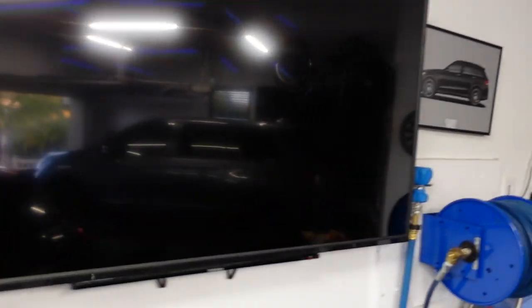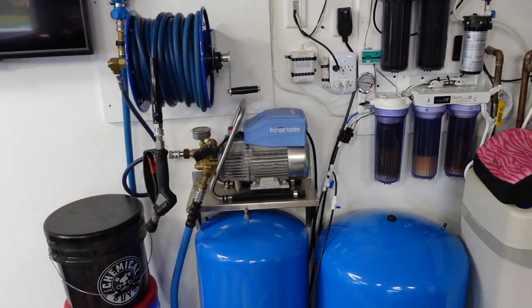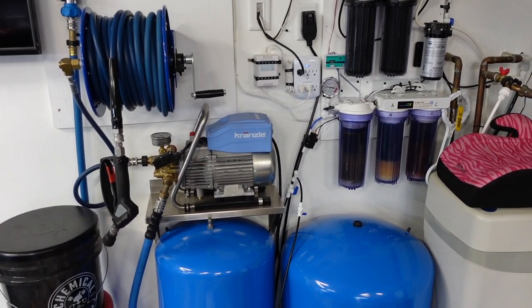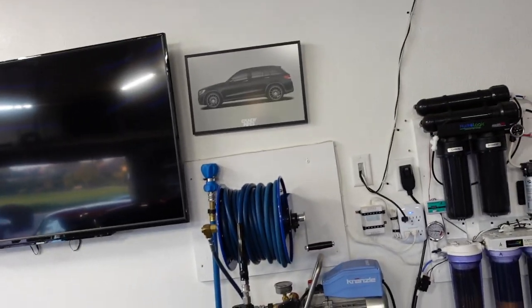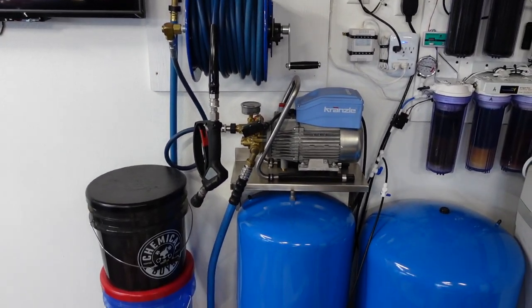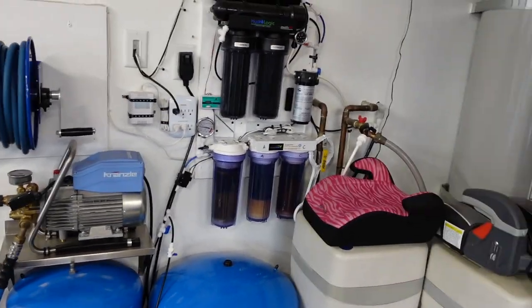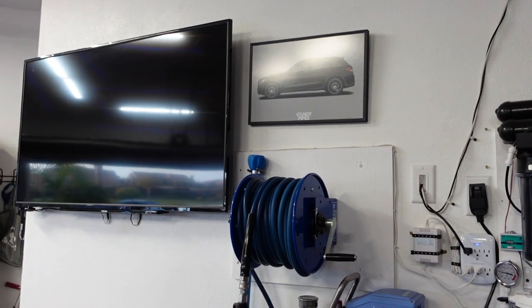Today I'm going to be talking about my Krenzla pressure washer. This is my Krenzla K1322 TS. It came from Obsessed Garage. It's on an Obsessed Garage stainless steel 18x8 shelf. Next to that you can see a Cox hose reel, as well as an MTM SGS 28 gun. I also have a Mossmatic gun, a deionizer, and water system.